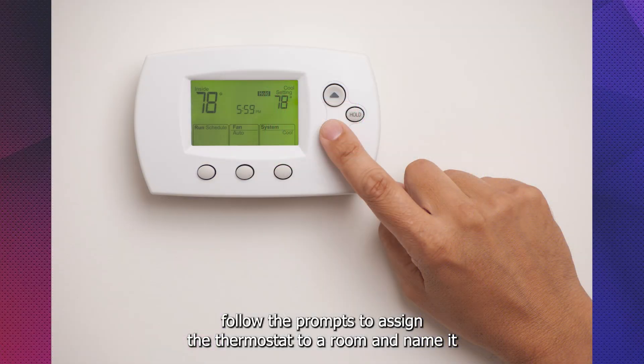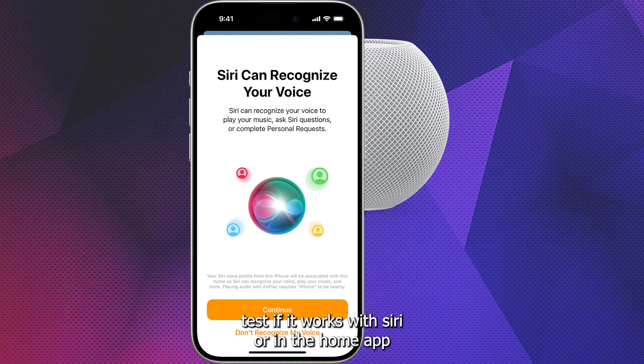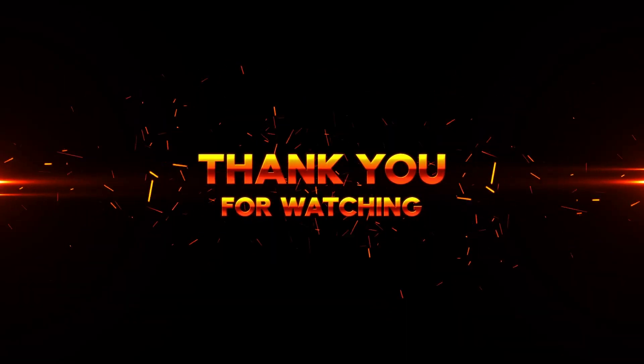Follow the prompts to assign the thermostat to a room and name it. Finish setup and test if it works with Siri or in the Home app. Thank you for watching.